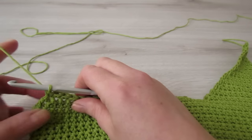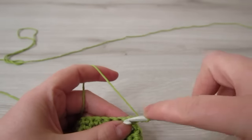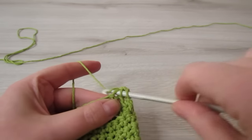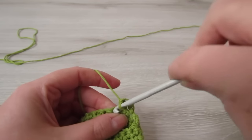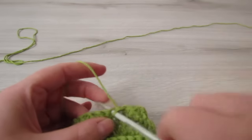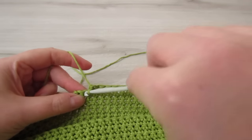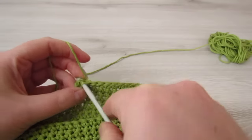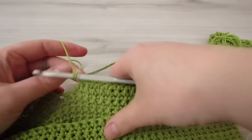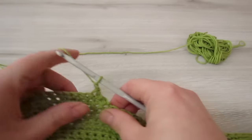Next we're going to chain 1 and then turn your work. Insert your hook into that very first stitch, pull your yarn through, insert your hook into the next stitch, pull your yarn through, then yarn over and pull through all three. Then we're going to single crochet into each stitch all the way across until two stitches remain. When you have two stitches left, decrease at the end. Then chain 1, turn your work, and then single crochet into each stitch all the way across.